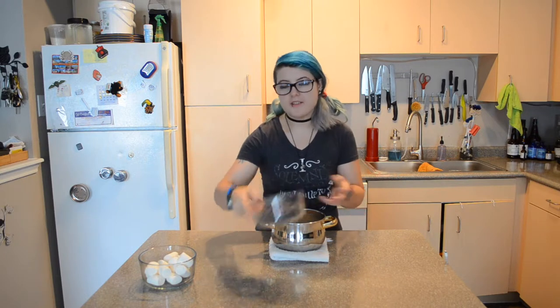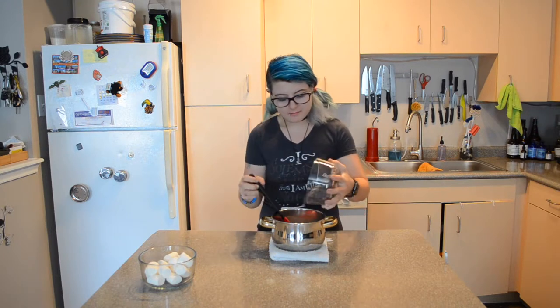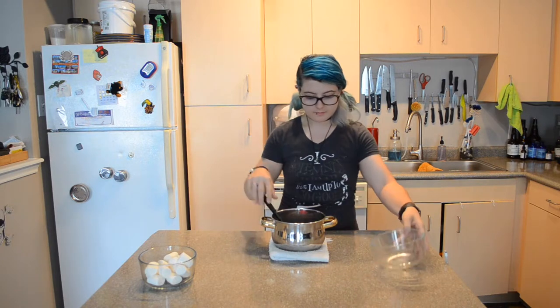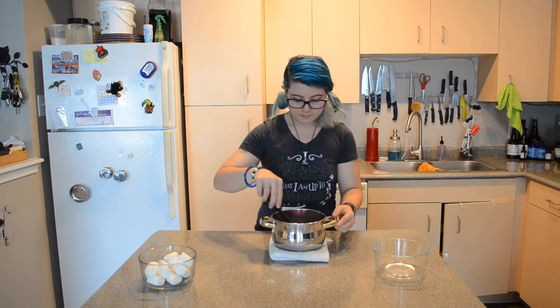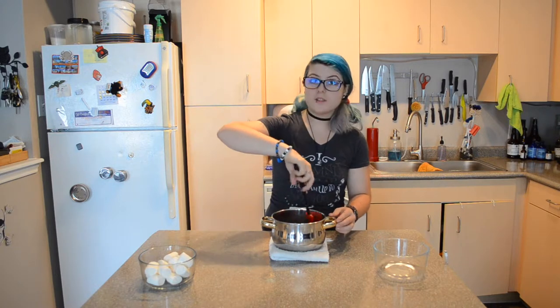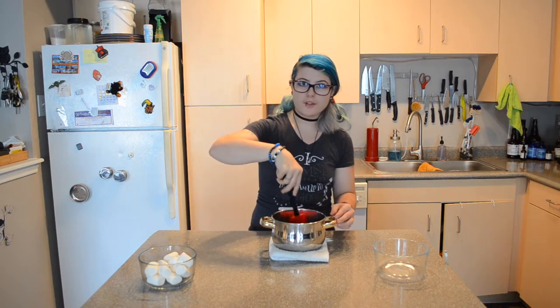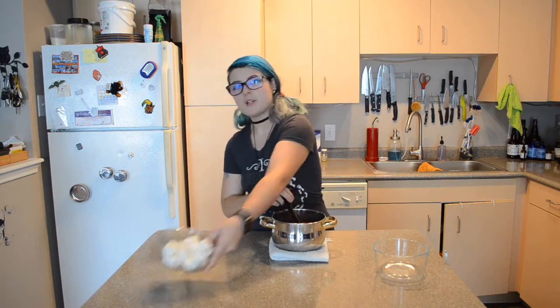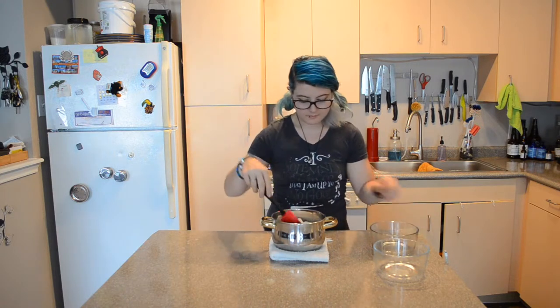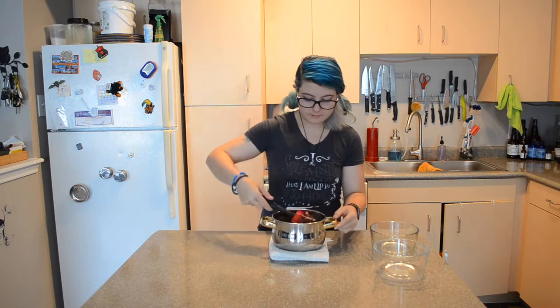Once the sugar is completely dissolved and it's brought to a boil, remove it from the heat, and then stir in your chocolate. Once the chocolate is almost fully melted, add the marshmallows, and then stir this until it's smooth.